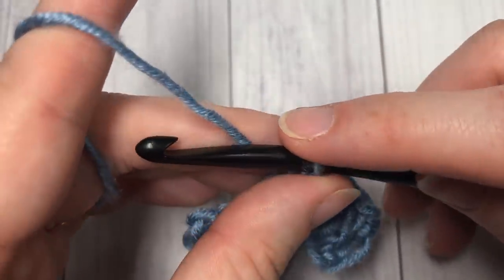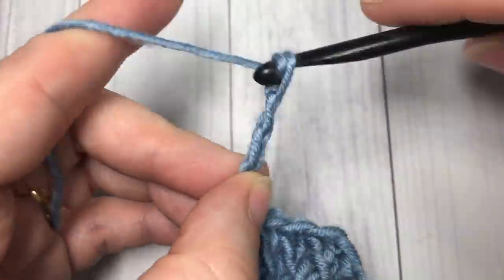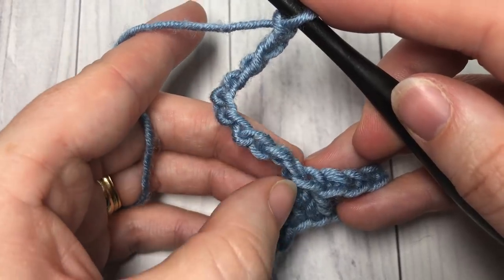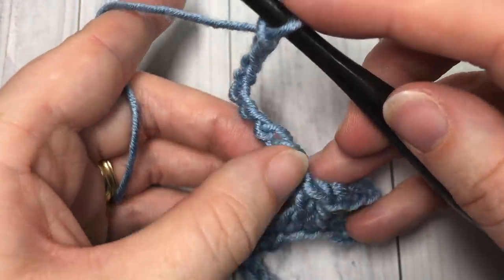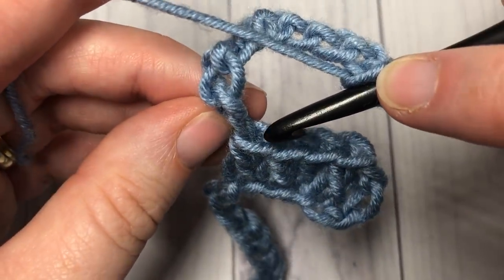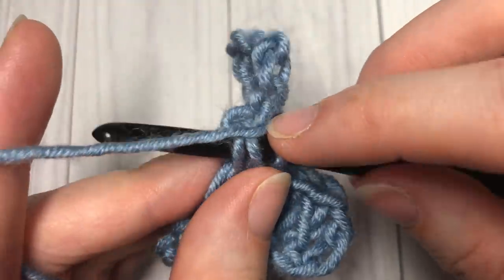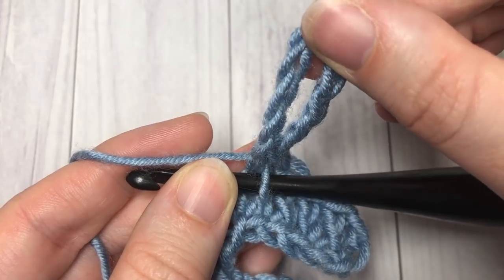We're then going to work a chain of ten chains — just out of the top of that last stitch, chain one through ten. This is going to form the first loop of that chain that we're going to work over top of our fabric. Once you have your ten chains worked, you're going to bring your hook down and slip stitch into the top of your stitch. I like to work under the front loop only from top through to bottom, then under the next vertical bar of the post, yarning over and completing the slip stitch. You'll then have one chain-ten loop.